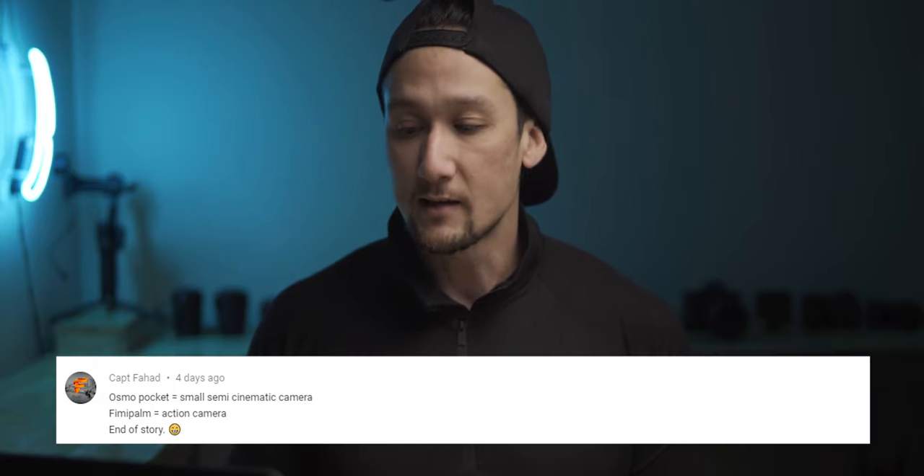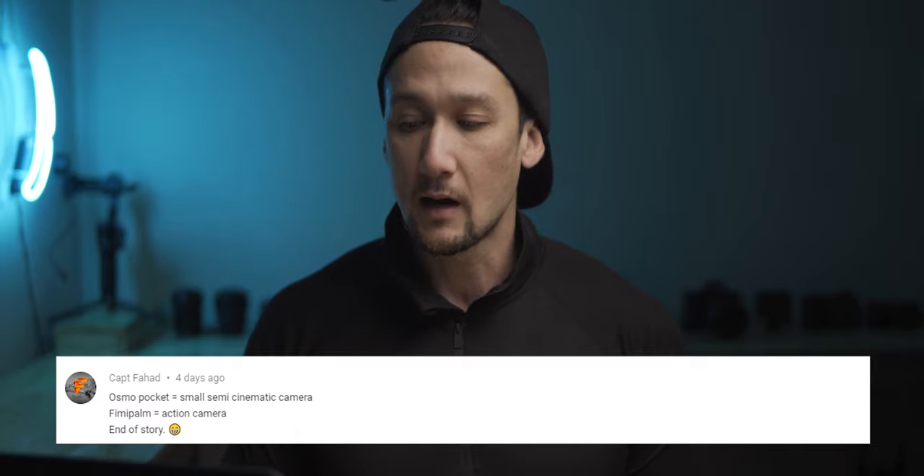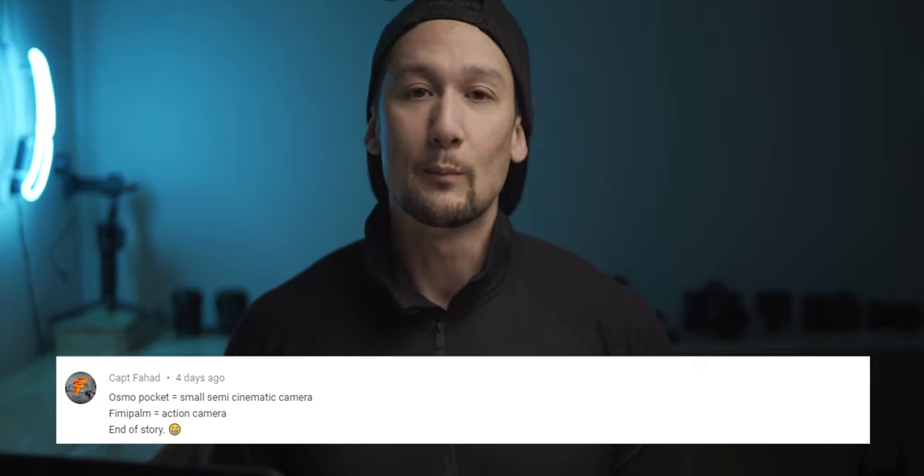Captain Farhad, who has commented a few times and was in my Osmo Pocket collab, says: Osmo Pocket is a small cinematic camera, Feiyu Palm is more of an action camera — end of story, smiley face. I agree. That wider field of view does make it a little bit more difficult to get a cinematic sort of view. That was just a comment on the video. What do you guys think? Cinematic camera or action camera? Comment below.